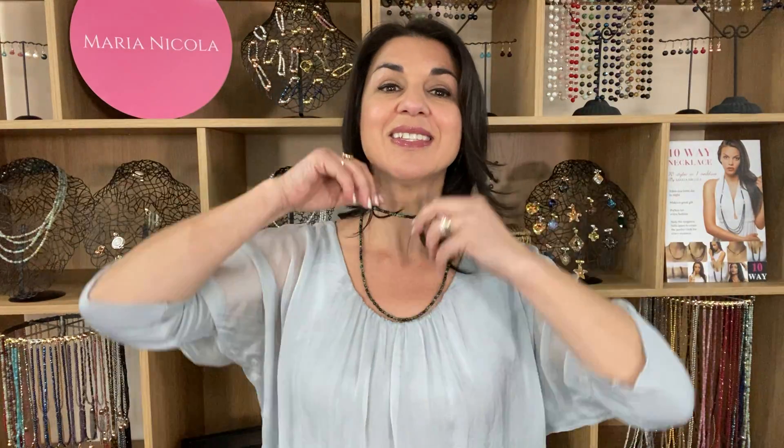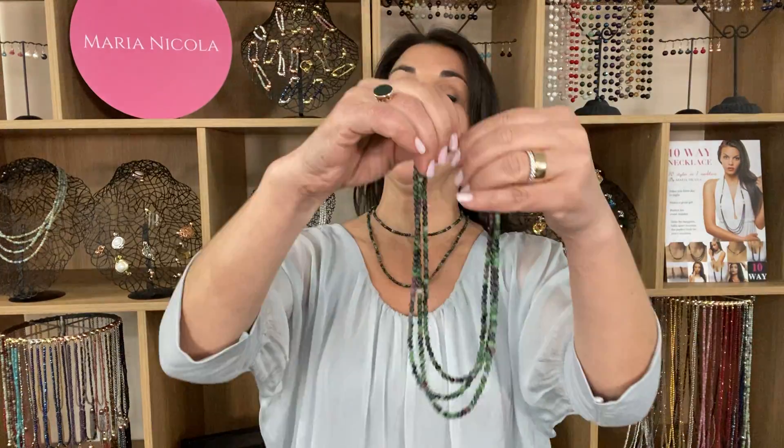You can also wear the My Way necklace short as a double-wrap necklace — bring it round and wear it like this. And if you wanted to add more detail, you could grab the Ten Way necklace as well and add in, for example, the triple strand for an even more layered look.